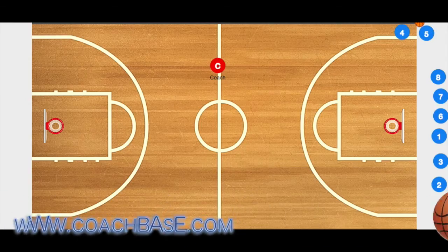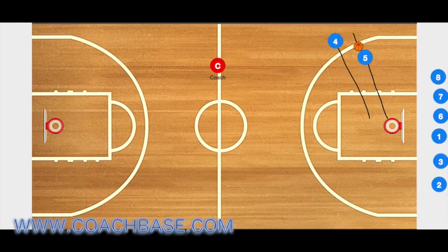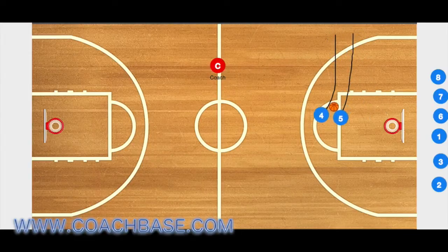Here is a drill that I like to use that teaches my players how to use a hand-off screen. You're going to have one player dribbling the ball and another player playing defense on him. From there, they're going to use a zigzag drill, going back and forth three or four times.